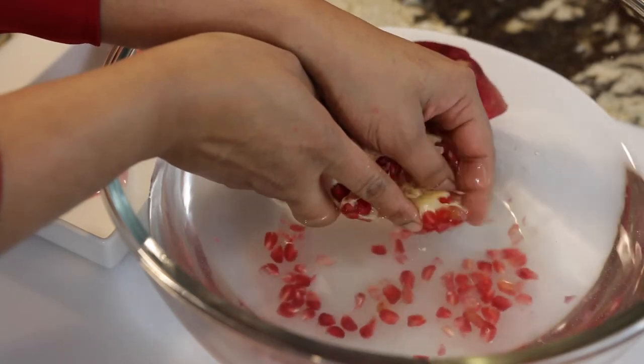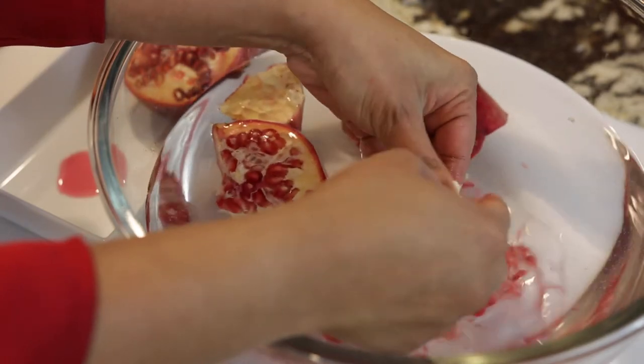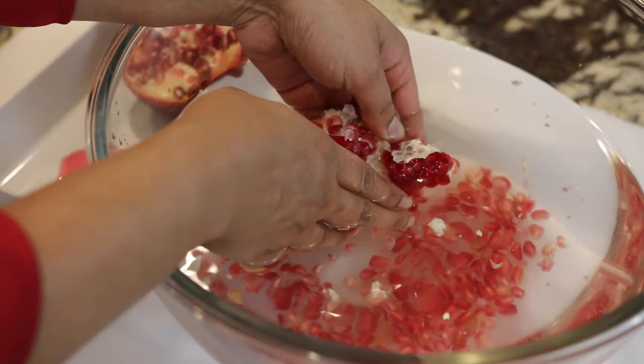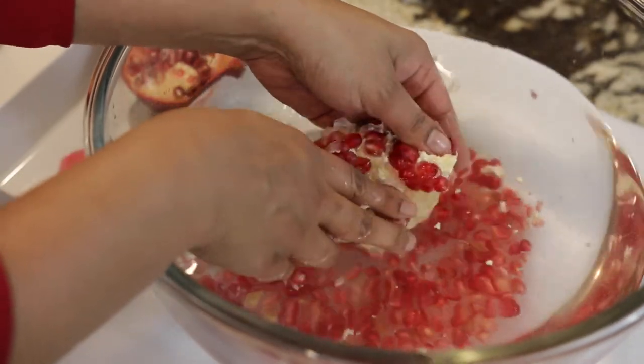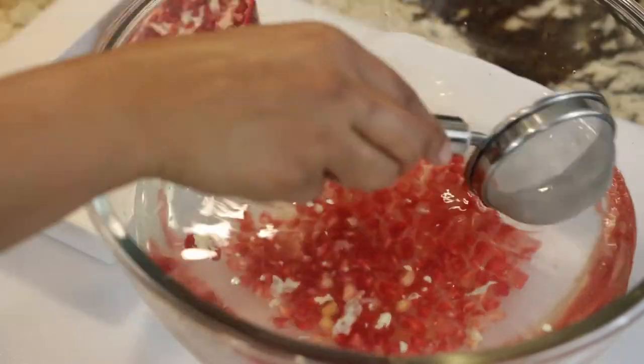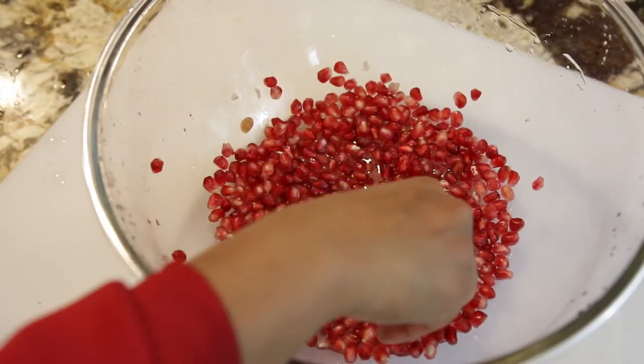It's so easy this way. When you usually try to take a pomegranate apart, it sprays you with the juice and you can end up with stained clothes, but this way all of the operation is done underwater and keeps everything under control. All you have to do is skim the top for all the little pieces of pith, strain it, and you've got pomegranate seeds to eat with.